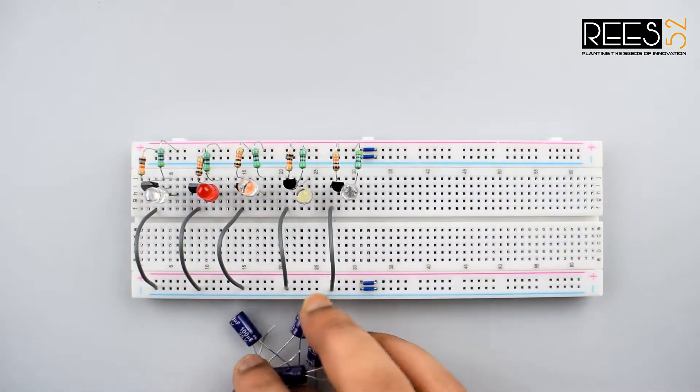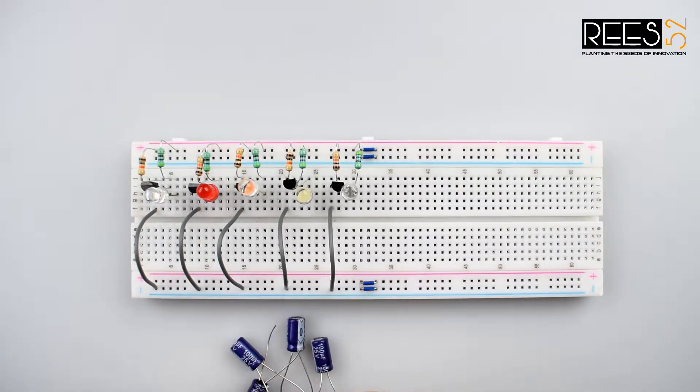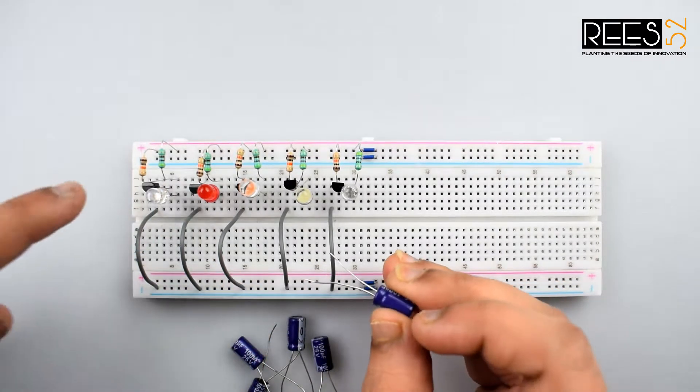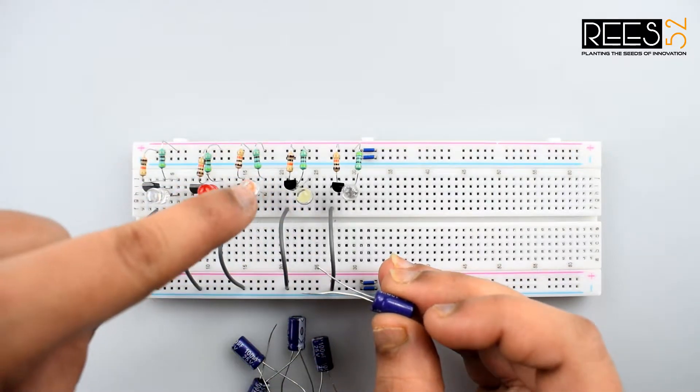Now connect a 100 microfarad capacitor to each transistor. Connect the anode of the capacitor to the collector of the first transistor, and the cathode of the capacitor to the base of the second transistor.